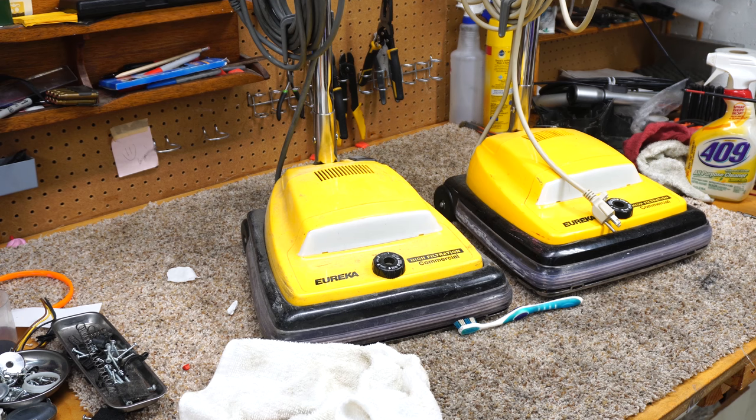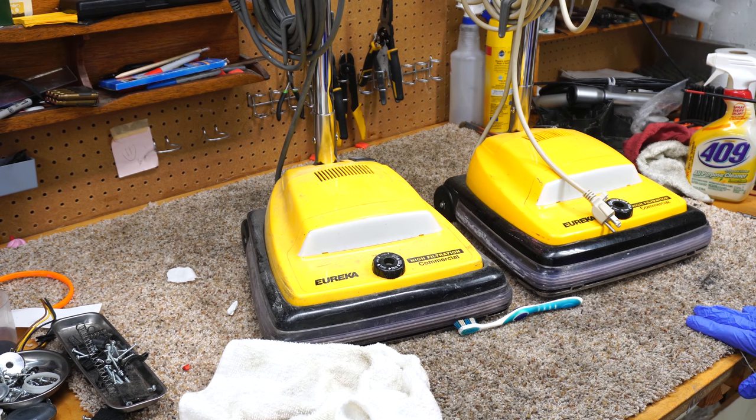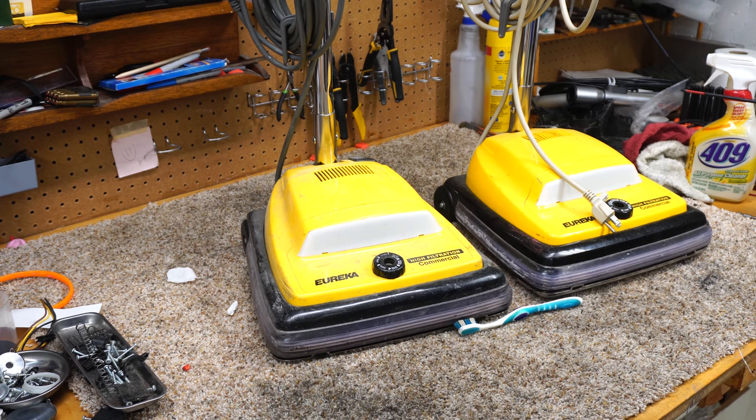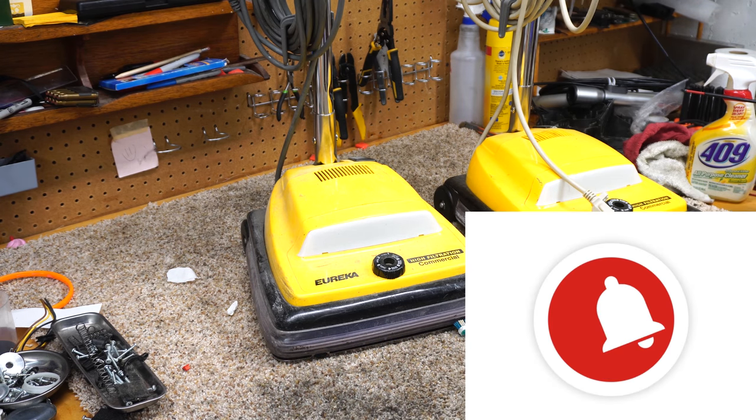Hey, greetings, YouTube. Performance Reviews here and I have another repair video for you. Before we get started, go ahead and turn all notifications on, hit that bell.